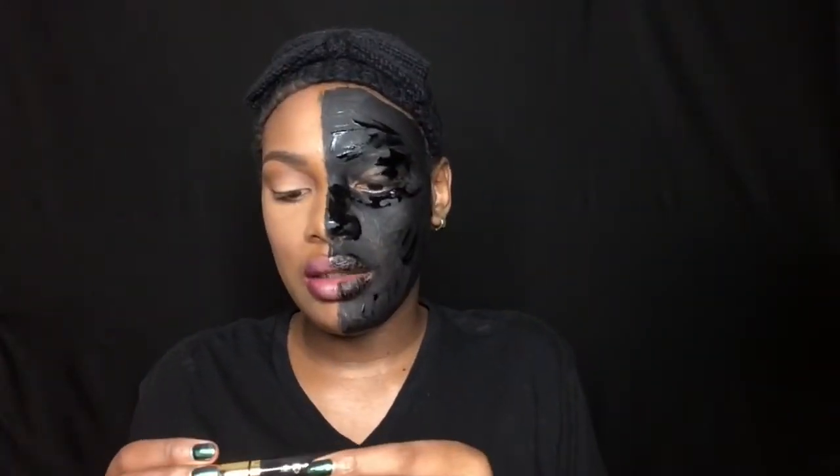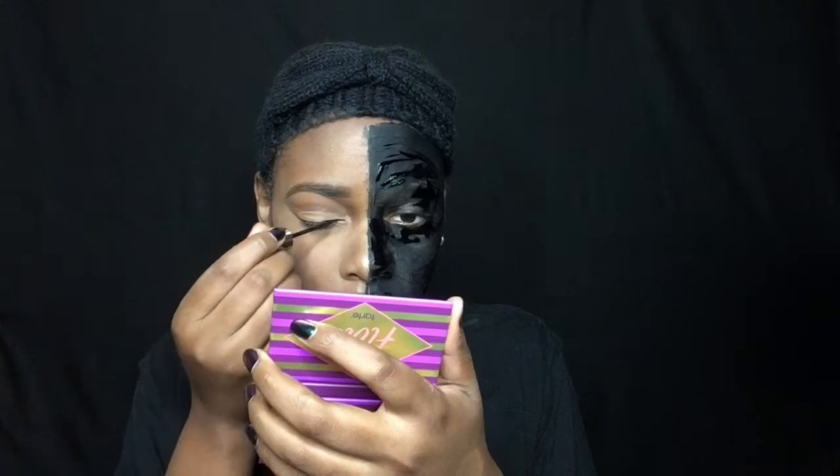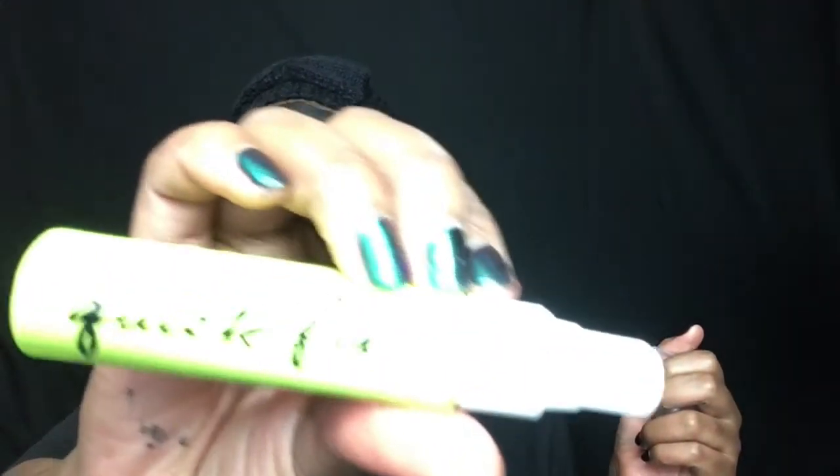I'm applying eyeshadow from the Flirt palette to my lid, then I'm gonna use my Milani Infinite liquid liner to line my lid. After that I'll use my Urban Decay Quick Fix setting spray to set this side, and this is the one right here.